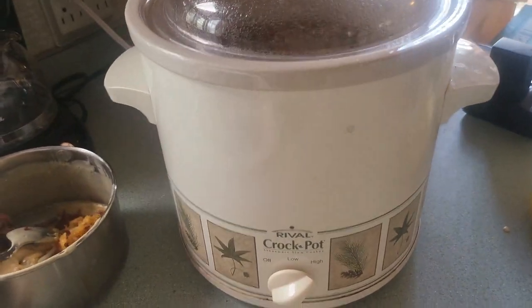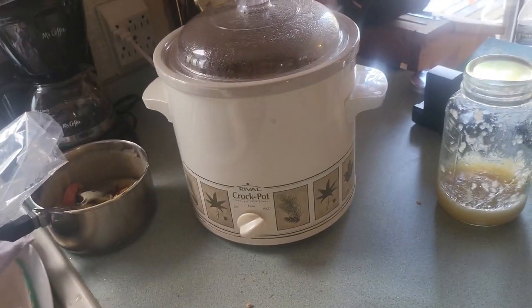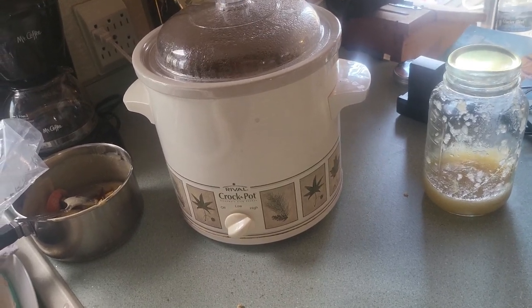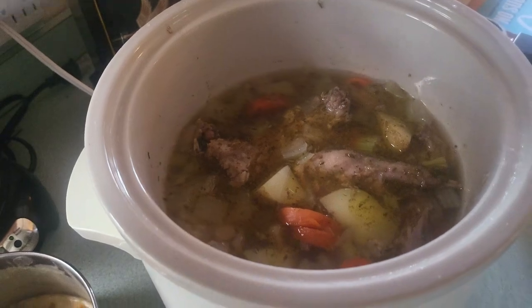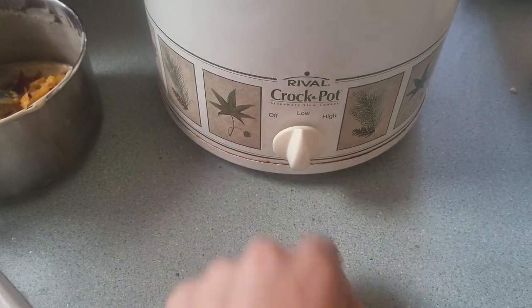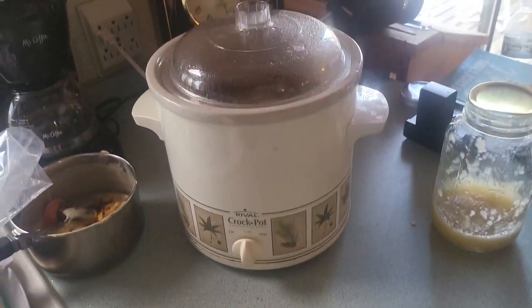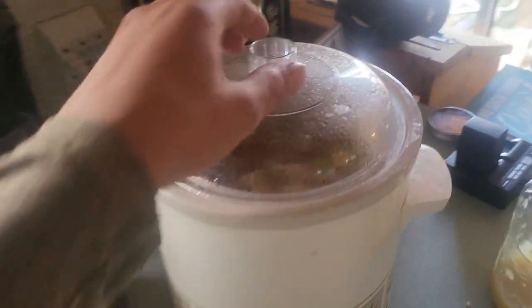I started this cook on high at 10:15 this morning, and at around 1:30 I added all the vegetables. It's been cooking now for about an hour. I'm going to put it on low and let it simmer for another half hour to an hour, and then this will be ready to serve. This is how I love to do my squirrels — just a good old-fashioned crock pot stew.